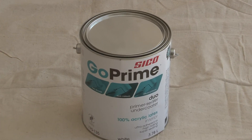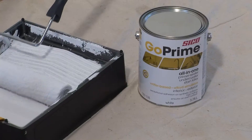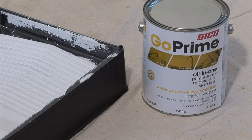On new gypsum panels, or to hide a strong colour, it is essential to apply a primer sealer coat, like Go Prime Duo 100% Acrylic Latex Primer Sealer and Undercoater Interior Paint. If you need to paint old plaster, repairs, or need to hide water infiltration traces or graffiti, use Go Prime All-in-One Alkalide Emulsion Primer Sealer Undercoater with Stainkiller.